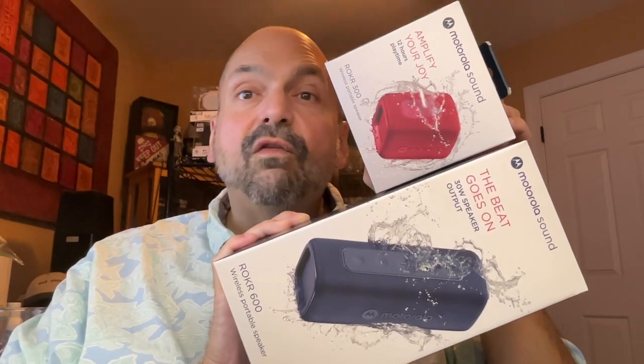Two speakers from Motorola: the Rocker 300 and the Rocker 600. Which one's right for you?